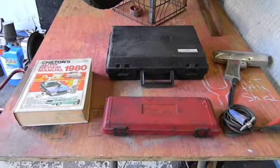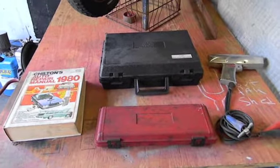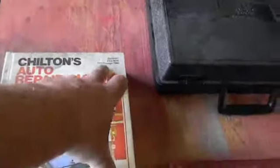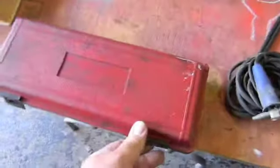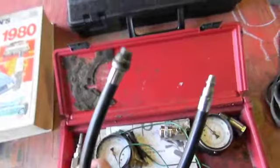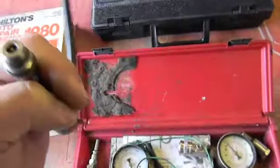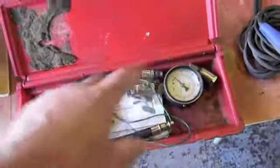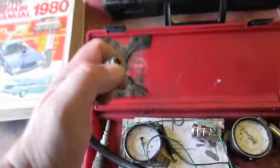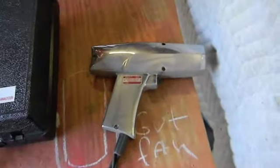Today we're going to learn how to put a distributor in and time it. I'm making this video for everybody, but I know Ruben needs a hand. First thing you need is your book covering your year. You're going to need to do it this way. I'm going to use a tube inserted into cylinder number one so I know when it's coming up to compression instead of exhaust. You don't need compression gauges to do that. I'm also going to take out the Schrader valve, which you don't have to do. You need a timing light — check out that beauty.